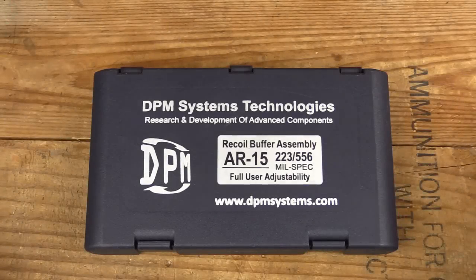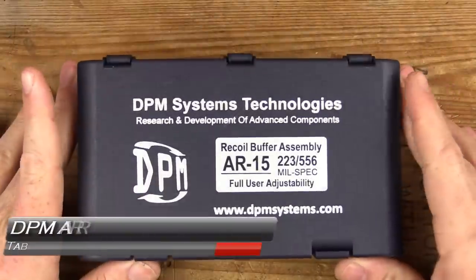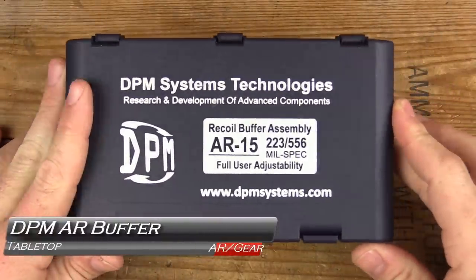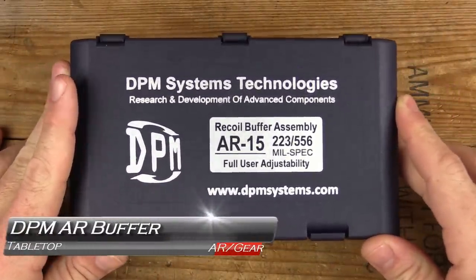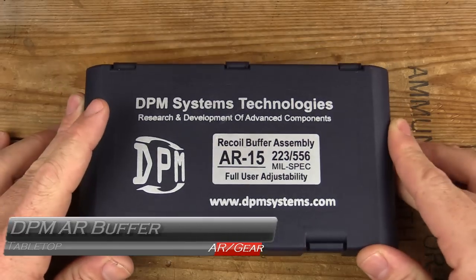Welcome back to GB Guns. I have been testing this for the last couple months and have concluded that DPM Systems has created the ultimate buffer for your AR. We'll take a look next.